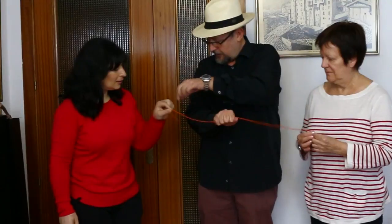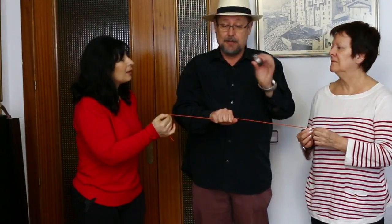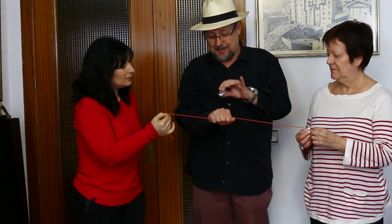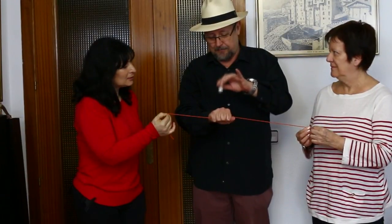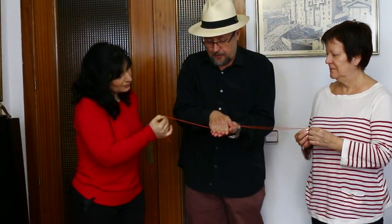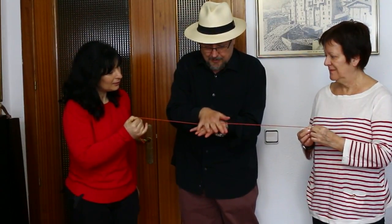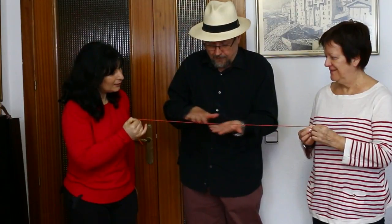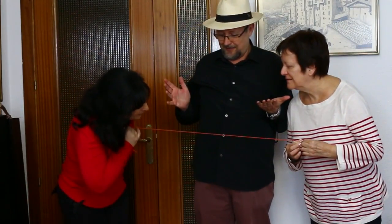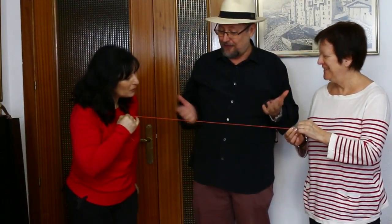Coge fuerte la cuerda, fuerte, no con los dedos, a ver si se te escapa. Entonces, como siempre suelo llevar un poco de sal mágica, ya noto que está haciendo efecto en la cuerda. Vamos a aportar. Tira un poquito, tira más, tira más, tira más... no hizo falta hacer nudo. Aquí nos la tenemos. Hasta pronto.